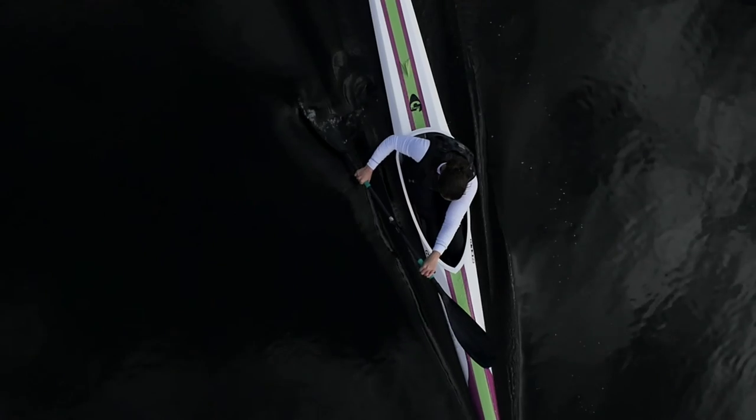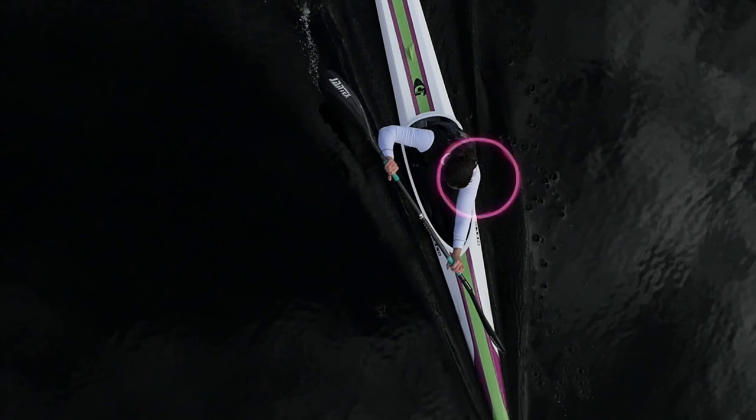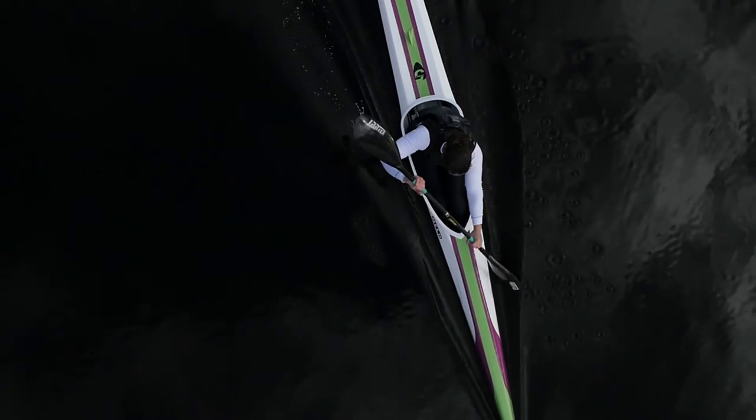It's hard to believe we're already at week 7 of the Blueweight 10k challenge. This week we're going to review some of the finer points of the forward stroke to really get you as efficient as possible on the water.